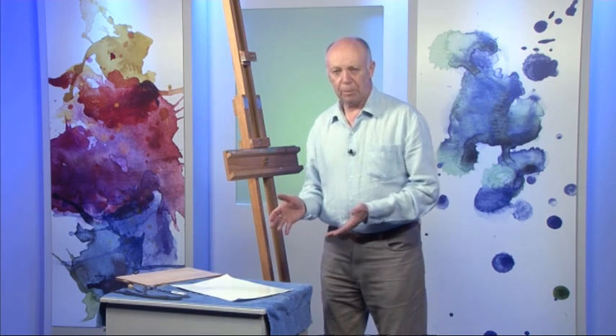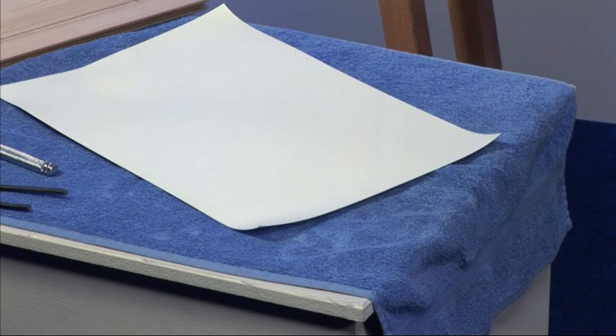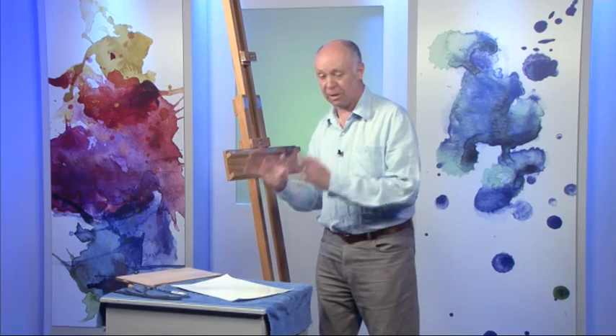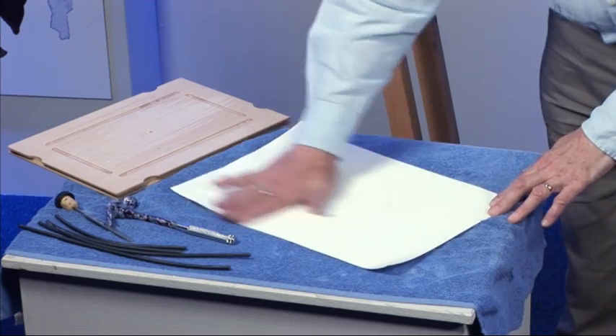I will give it at least 5 minutes to soak, but you can't over-soak paper. I've left paper in the sink for hours and hours, forgot all about it, come across it later on and it's been fine. So I don't think you can over-soak paper.